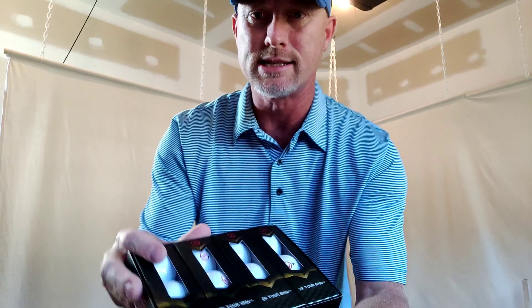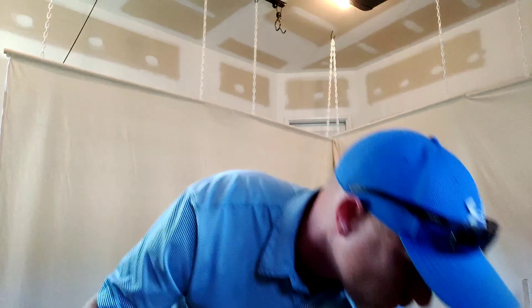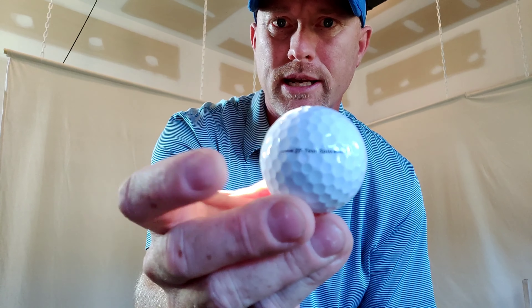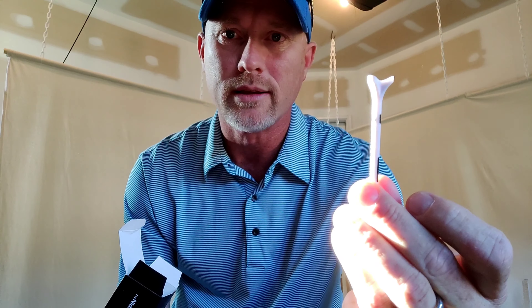Let's take a look before we get out to the golf course. Here are the sleeves in the box — you can see the logo, and on the side it says ZF Tour Spin. It's got a good alignment mark. And bonus: in each sleeve they include one Zero Friction tee. I've got somebody with me today so we'll get two points of view — I'm gonna give him a sleeve and see what he thinks.